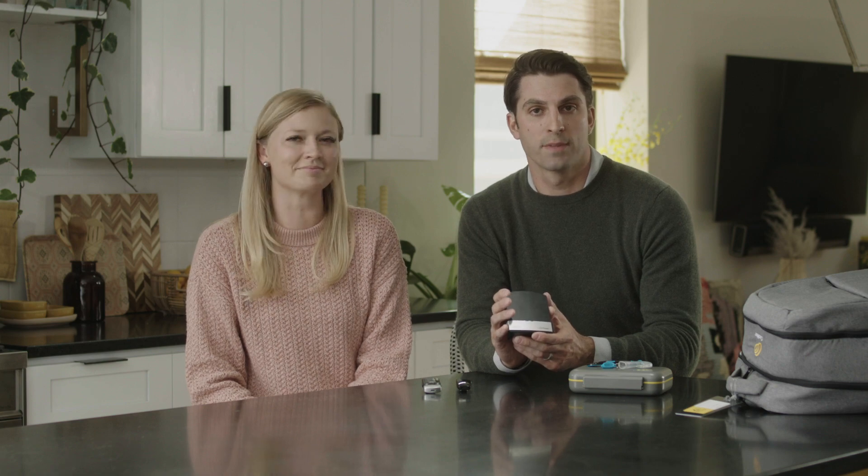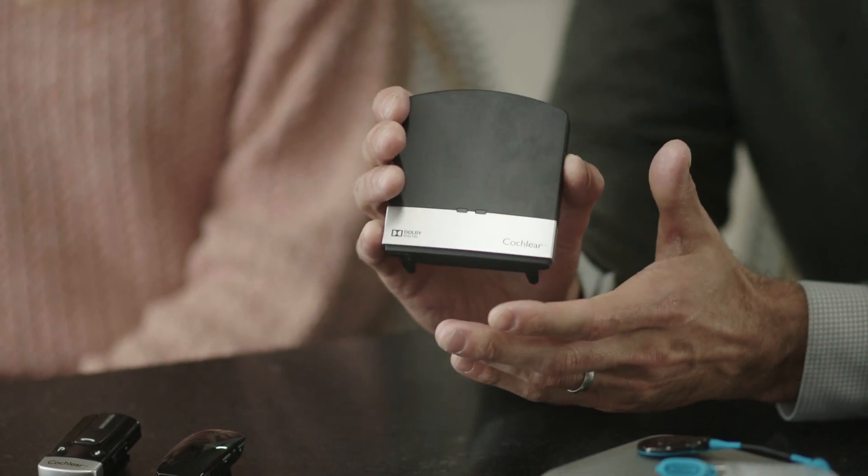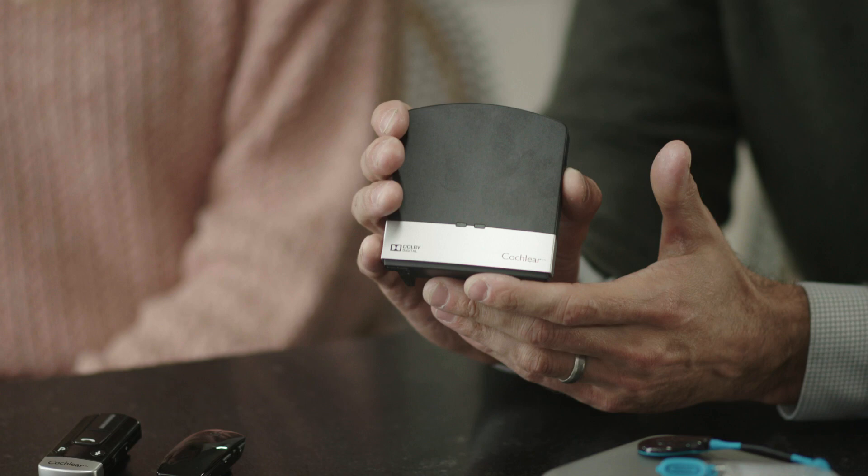The Cochlear Wireless TV Streamer is great for households where more than one person may be watching TV. The TV Streamer allows you to hear the TV directly through your processor at your own comfortable volume, while other viewers in the room can listen at their preferred volume or not at all.